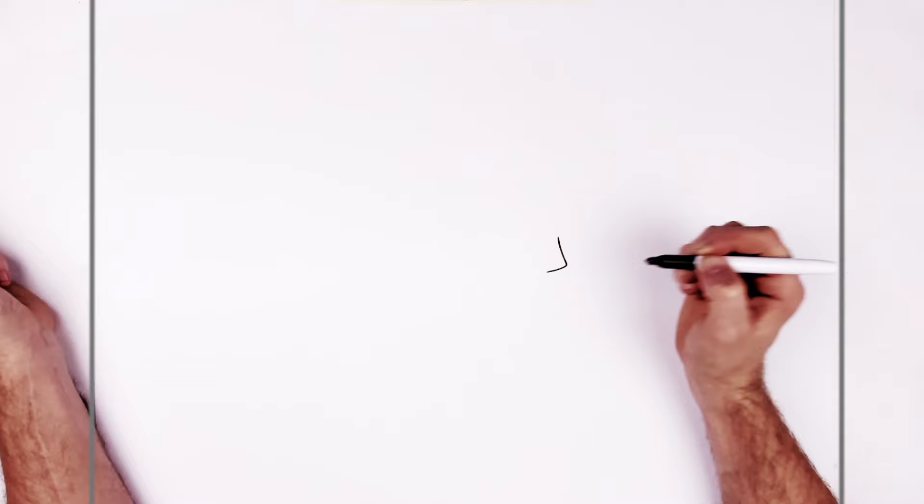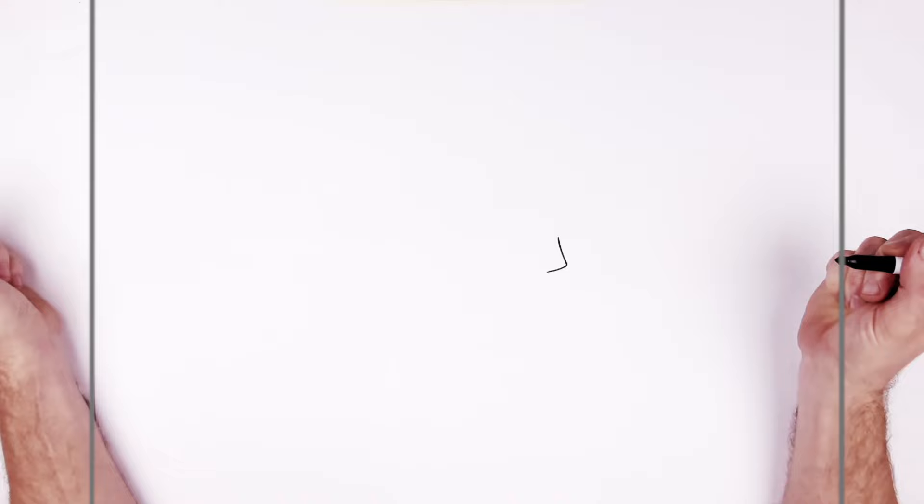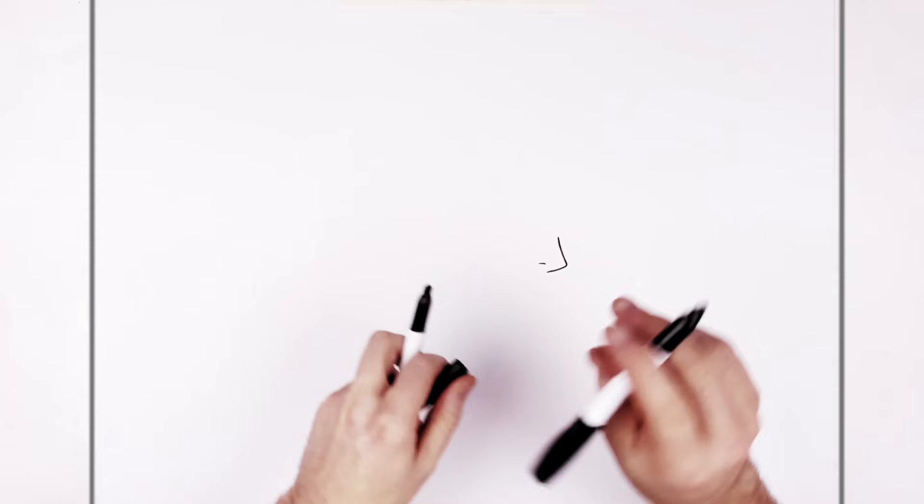You're trying to draw an L or like an upside down seven - it's like an L going that way. This part, this line is longer than this line. So then nostril, just there.